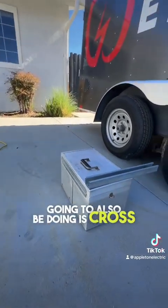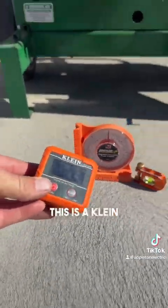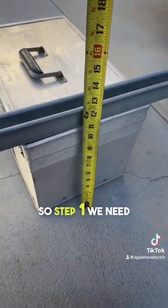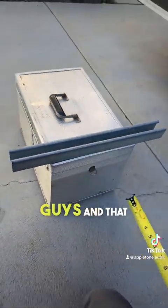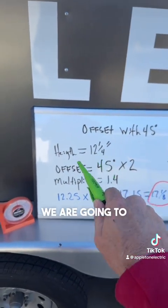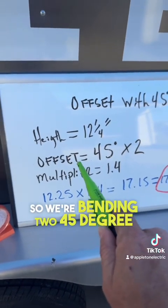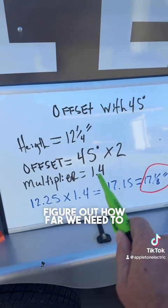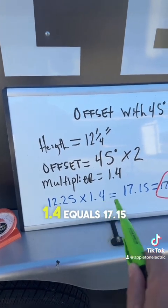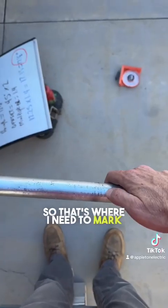Today I'm also going to be cross-checking my Triple Nickels. I have these protractors right here that I'm going to be using — this is a Klein one but it's broken so I'm going to use my conventional one. Step 1: we need to get our elevation, and that is 12 and a quarter inches. With a 45 degree offset we are going to be using the multiplier of 1.4, so we're bending two 45 degree bends and we need to figure out how far to mark our pipe. That would be 12.25 times 1.4 equals 17.15, which equals 17 and an eighth inches — so that's where I need to mark my pipe.